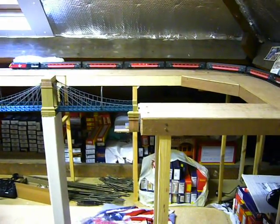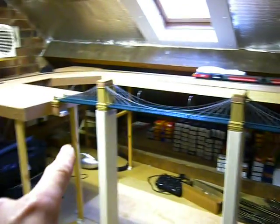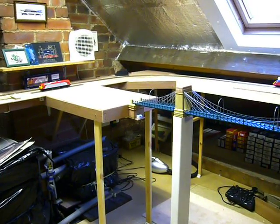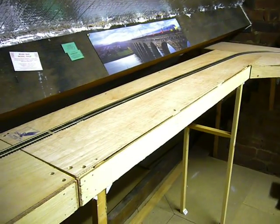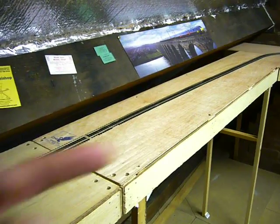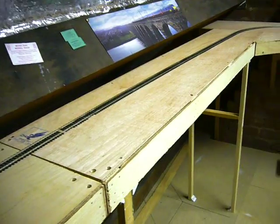The board on this side here and here will be a scenic section, both going into a tunnel at either end as it goes underneath the boards. These boards are made out of six mil exterior ply - if you click on the link on the right you'll see where I got the idea from.